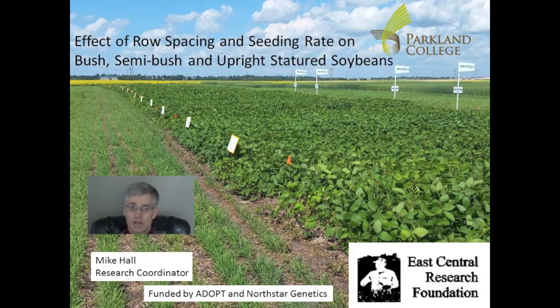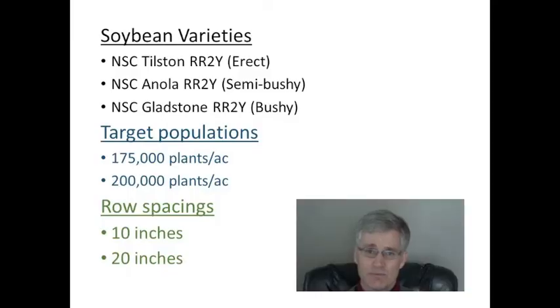In 2015, Parkland College and the East Central Research Foundation came together to look at the effect of row spacing and seeding rate on soybean varieties with differing statures. This was done by conducting a small plot trial designed to look at three factors.